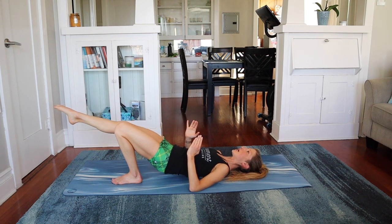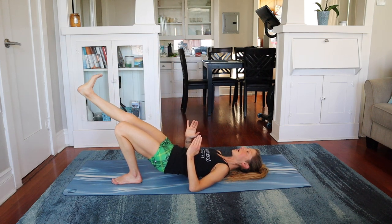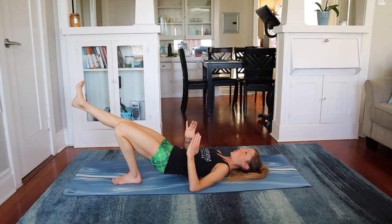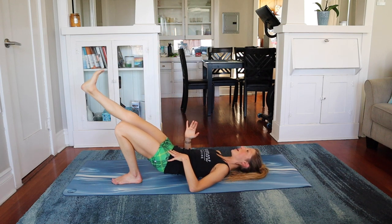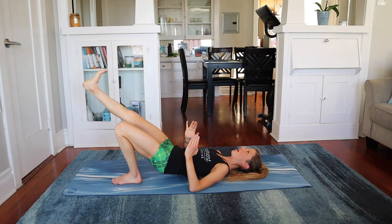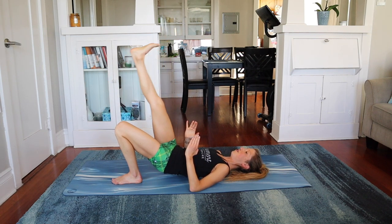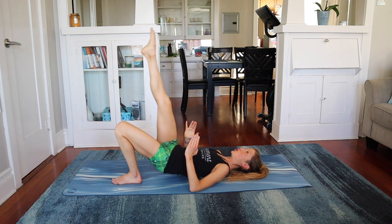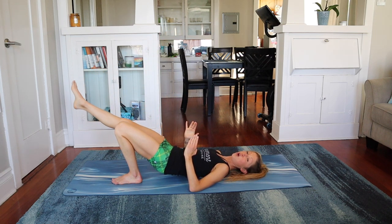Take it out and hold. Kick the leg up, flex the leg down. Kick it up, flex it down. Eight. Stabilize with that supporting hip. Keep breathing. Things are working. Four more, and three, two. Abs tight. One.